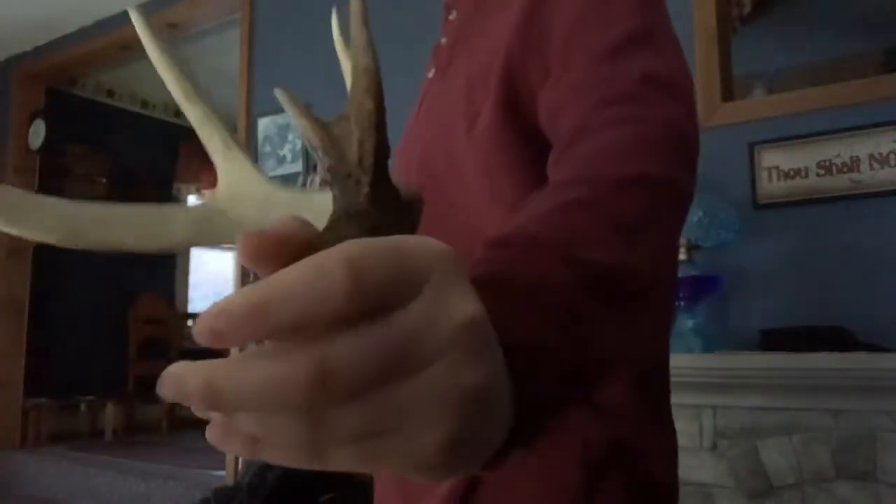Hello YouTube. Good morning. It's one degree. The deer antler I found — look at that, right in the field.